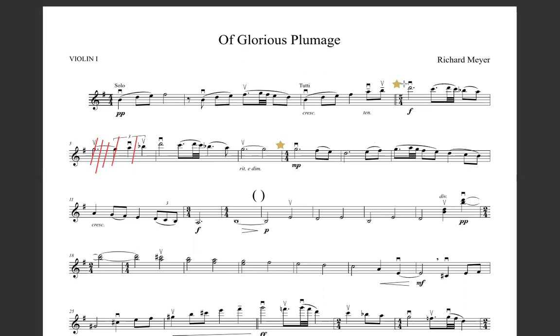All right, so I'm going to play from bar four up to bar eight. So I'm going to count out the beats for just bars four and five.